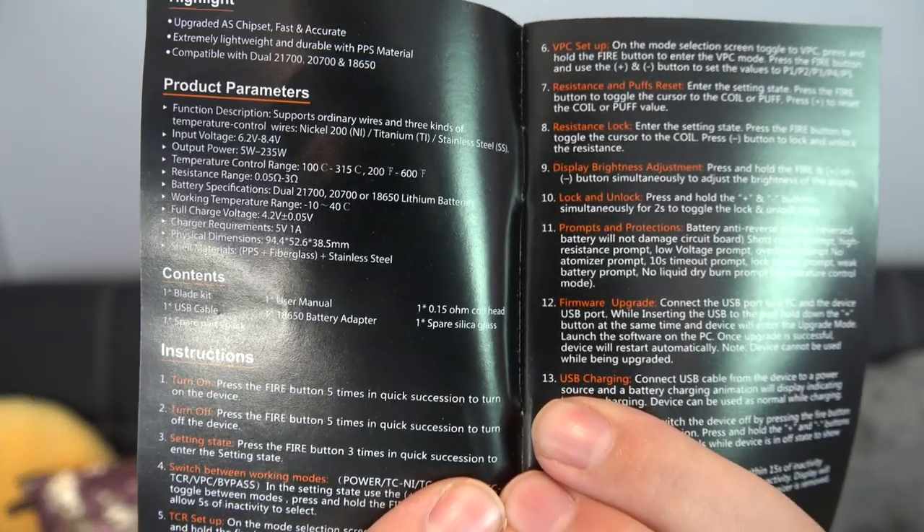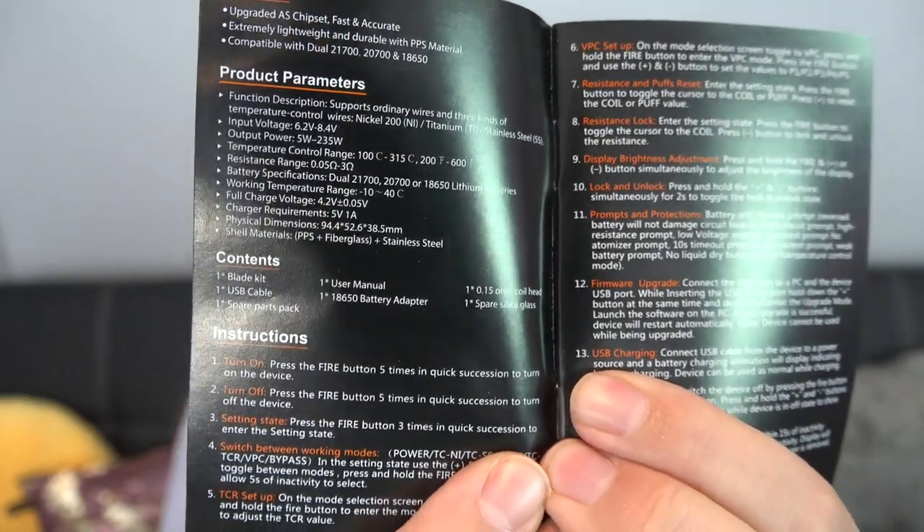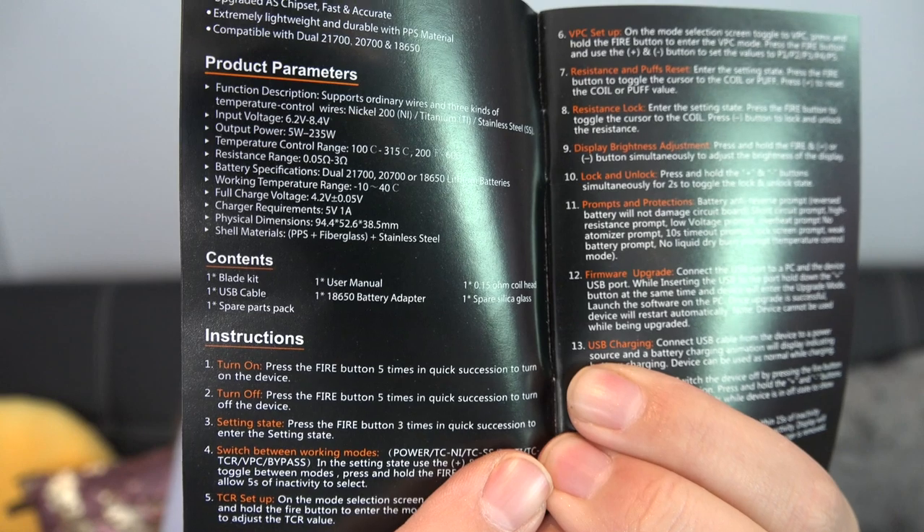It can do dual 21700, 20700, or 18650 — good because that's all your girl has. I'm gonna pause it if you want to read all the specs because I don't want to list those off like a robot anymore. Excuse me, it's Zofie Reviews now — get it right.